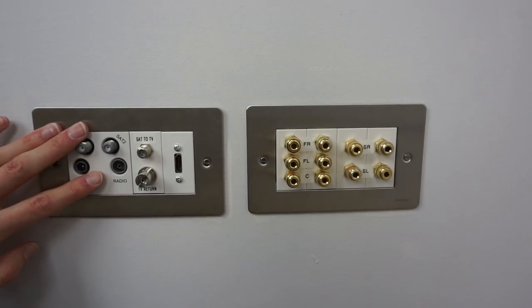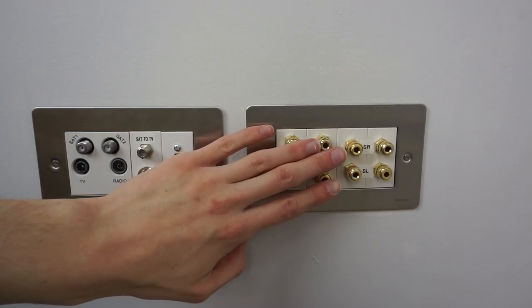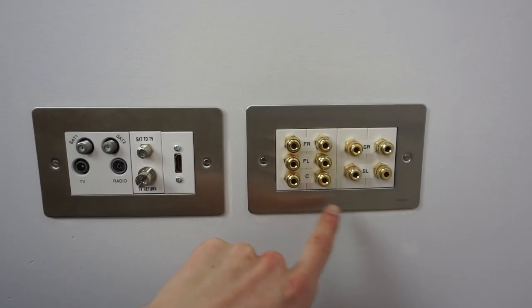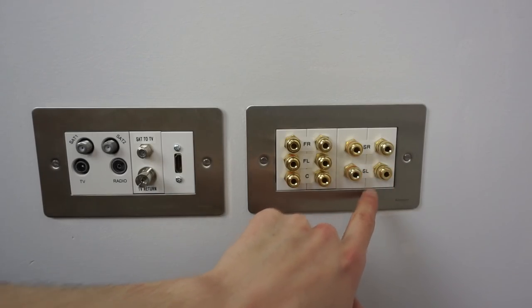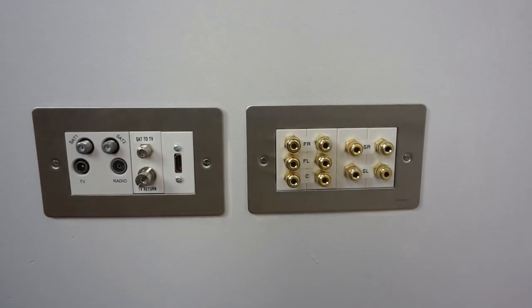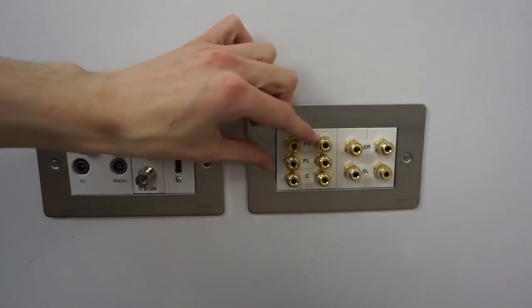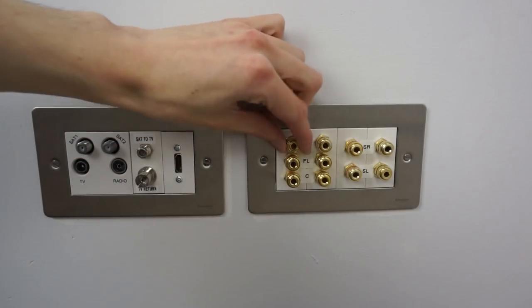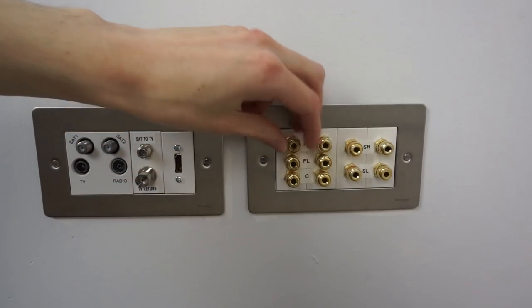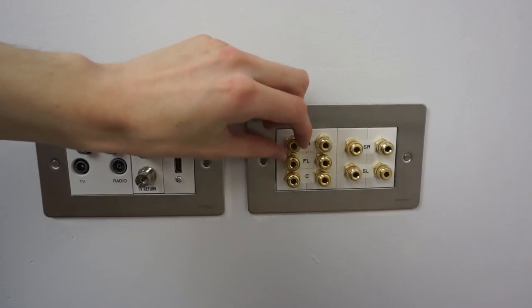On this wall we have quite interesting face plates for TV and AV stuff. On the right hand side are modules for speakers, all labelled: front right, front left, center, surround right, surround left. You can either unscrew the surround and feed a wire in, or put banana plugs into the front, which is what I'll be doing. On the left is the AV faceplate. The first module has TV, radio, and two satellite connections — this is known as a quadplex module. There are two coax cables that come down into the flat: one carries a single satellite feed, and the other has TV, radio, and one satellite connection all multiplexed onto it. This faceplate splits them all out from that one cable.